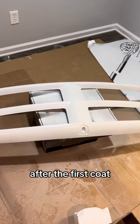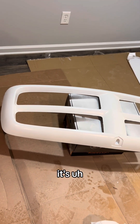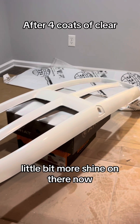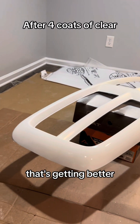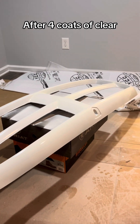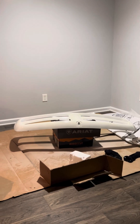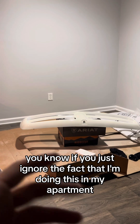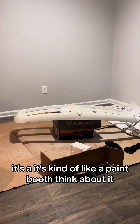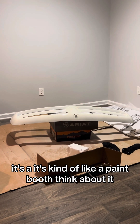After the first coat it's got a little bit of shine to it now. A little bit more shine — that's getting better. You know, if you just ignore the fact that I'm doing this in my apartment and it's nothing like a paint booth, it's kind of like a paint booth. Just think about it.